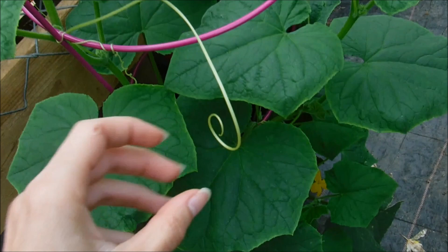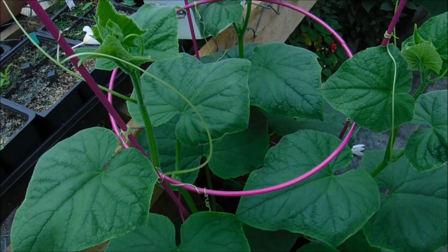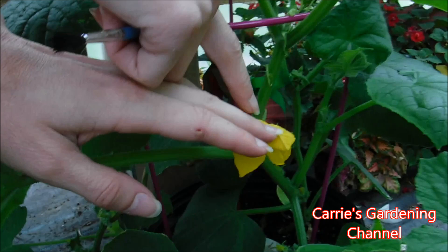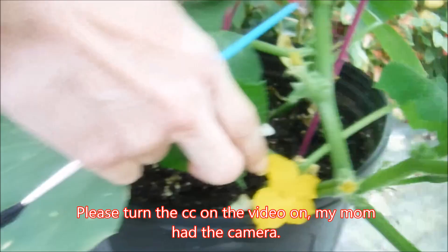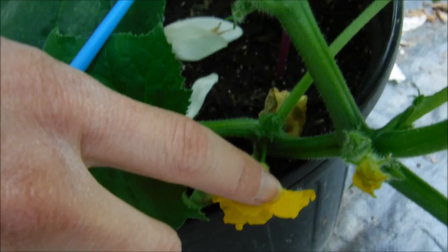For hand pollinating your cucumber plants, what you want to do is get a paintbrush — I'll grab that real quick. Okay, so this one here is the female flower. You can tell this because it has the cucumber fruit on the back of it — you can see that's your little cucumber fruit right there. And down here is one of the male flowers. You can tell that because there is no fruit on the back of it; it is just a plain stem attaching to the main plant.